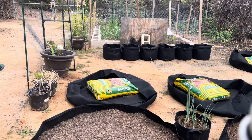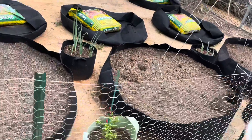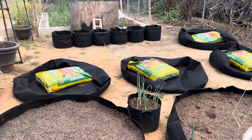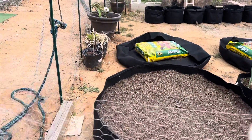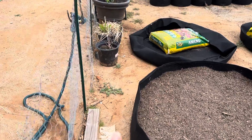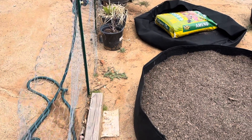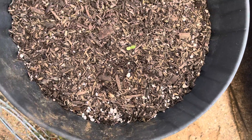Okay guys, so this is the garden — here's where we're at. These three bags are ready for planting, and then I'm gonna set up these four over there. I have more grow bags coming in today. The other day I planted some zinnias and look — they're coming up, y'all! That is so cool.